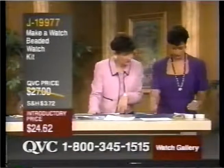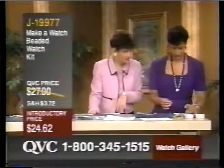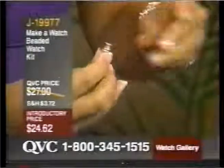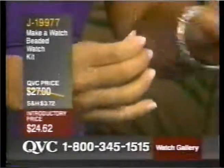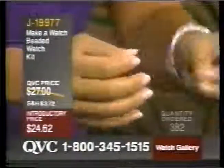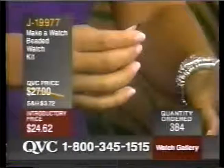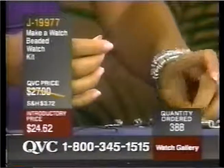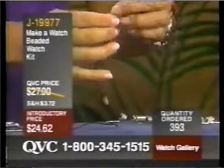Do you want to show us how to do it? I thought it would be neat to show everybody how easy it actually is. Absolutely. This is called a spacer, and this is the barrel bead. Another spacer. You don't have to memorize this because everything is included in the directions. Once you get the first pattern down, it's a repeated pattern on every single strand. Of course, it's three strands.